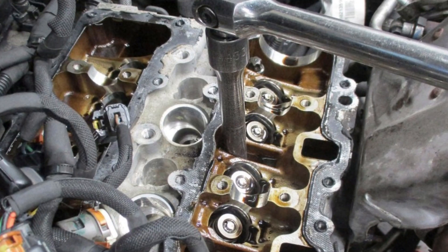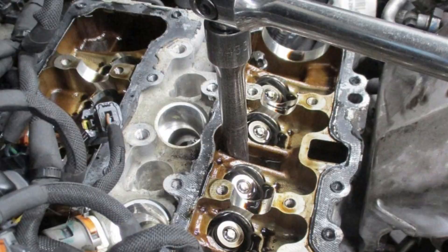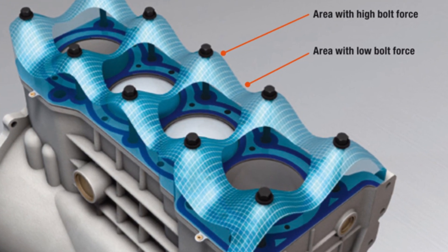The cylinder head bolts are crucial for securely attaching the engine head to its place. This connection effectively merges the engine block and the head into a single unit, which is vital for the complete combustion of fuel in the combustion chambers, thus maximizing energy output. By ensuring a tight fit between the engine head and the block, these bolts create perfectly sealed combustion chambers for each cylinder.